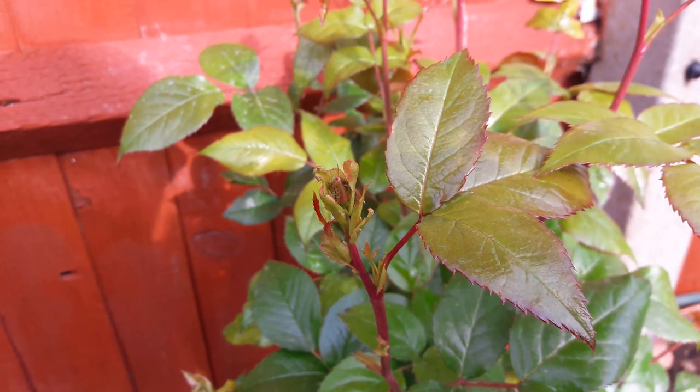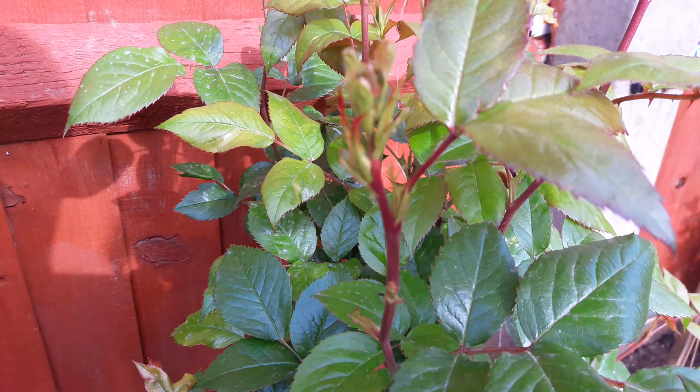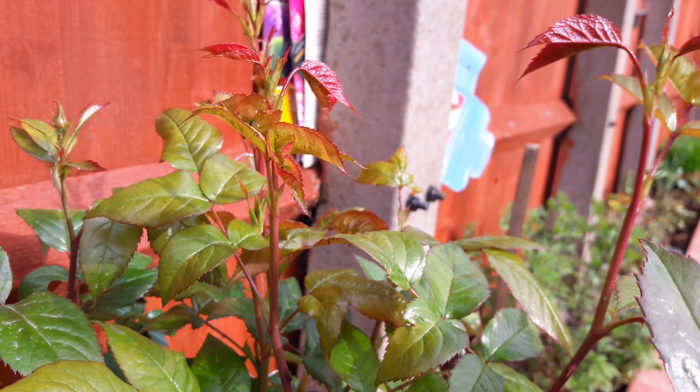Today we're going to be looking at green flies, especially on rose bushes. They seem to mainly gather on the stem and the buds of the flower, and they like to suck juices. Once the flowers grow, they won't be as healthy — they'll have curling leaves, as you can see some here.